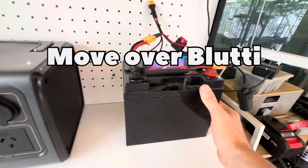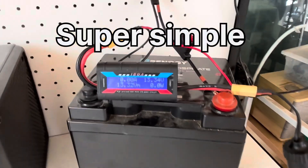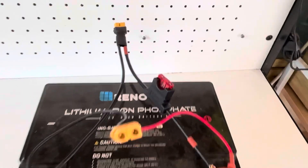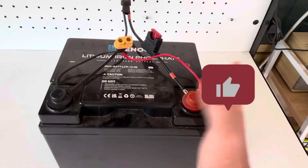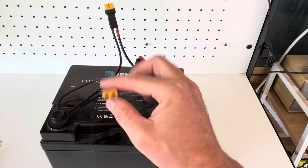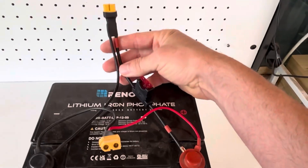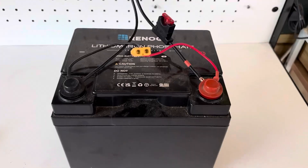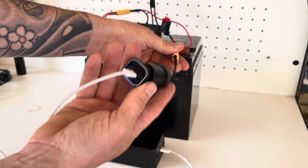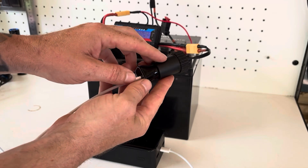Move over Blue Eddie, we have a new kid in town. This could be the simplest portable power pack on the internet. It's basically just a 50 amp hour lithium iron phosphate battery with two XT60 connections - a small 16 gauge wire unfused, and a 14 gauge with a 10 amp fuse. Simply plug in a cigarette lighter adapter made with XT60 connections, and you've got a portable power pack. You can plug pretty much any cigarette lighter socket device into this.